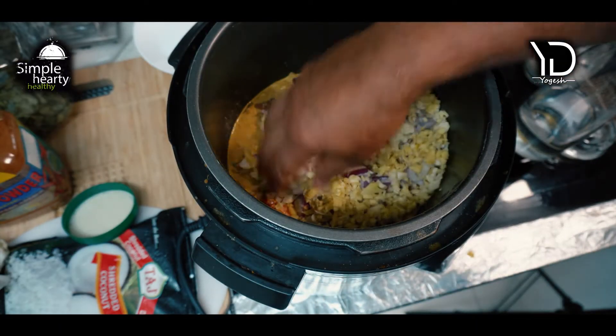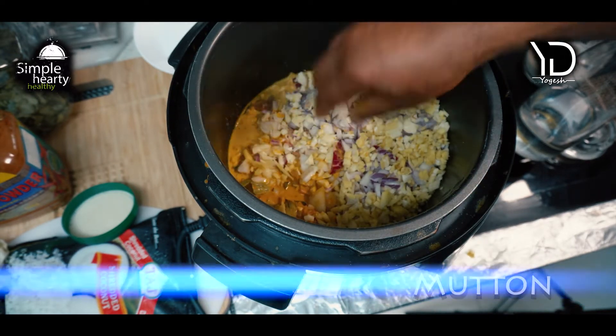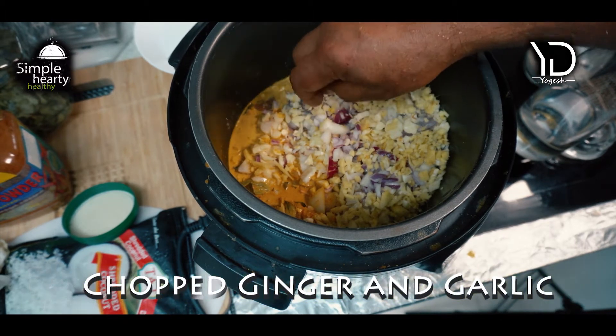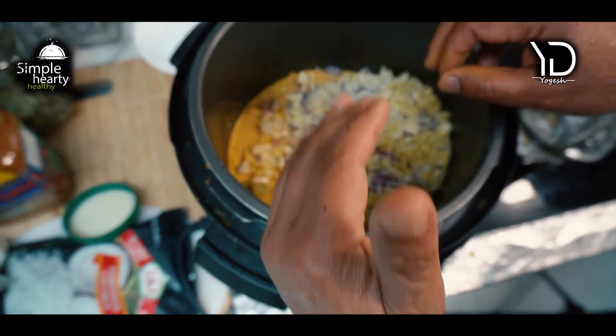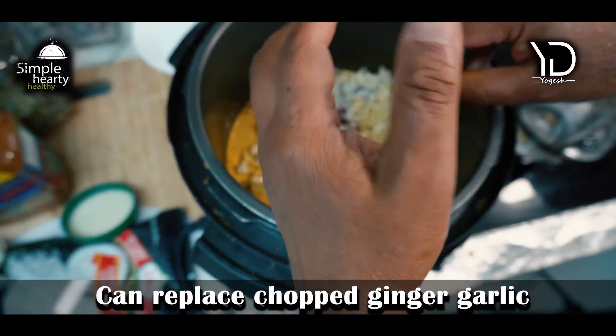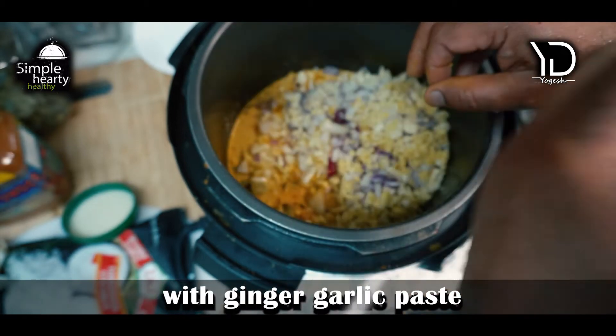For mutton sukha, I've got mutton here, roughly chopped onions — red and white — chopped garlic, and chopped ginger. I spend most of my time for this recipe in chopping, but you can always replace the ginger and garlic with paste or the frozen version from your freezer.